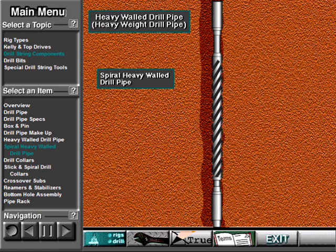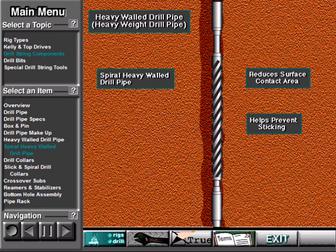When spiral heavy walled pipe contacts the side of the hole, only a small part of the pipe body actually touches it — only the part of the pipe body between the spiral groove. The groove does not touch the wall of the hole, thus reducing the surface contact area. Reducing the surface contact area helps prevent the pipe from sticking.